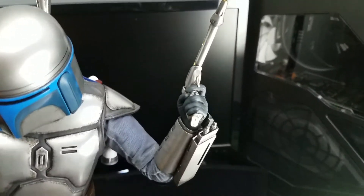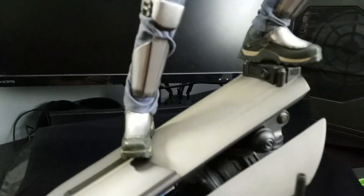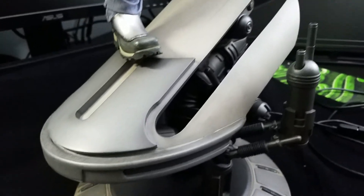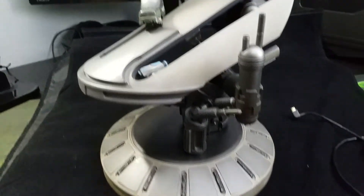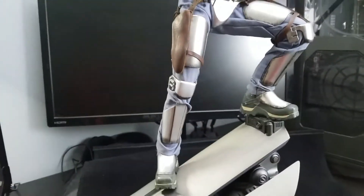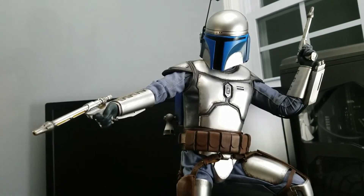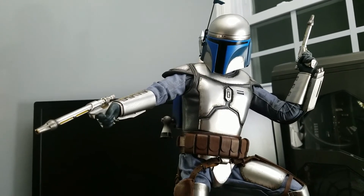Overall, no complaints so far — I'm loving it. I can't wait to display him with his son. I have the Boba Fett premium format and I'm really excited to put them together. Let me know what you guys think — did you pre-order him or are you thinking about it? Comment below, like and subscribe, and please share it with your friends.